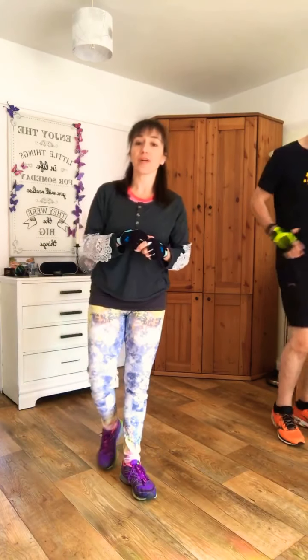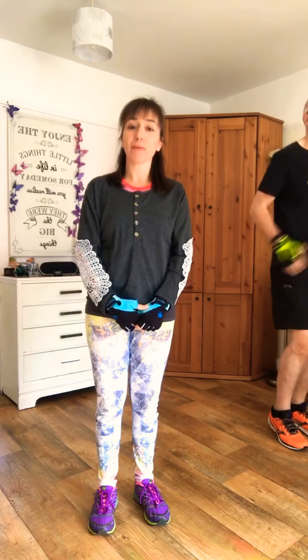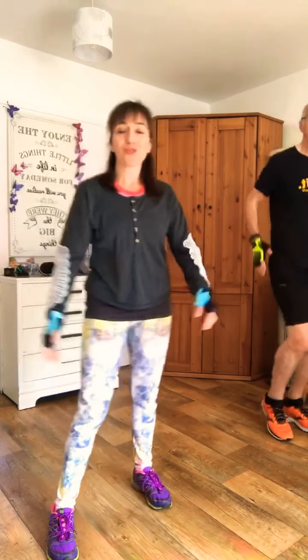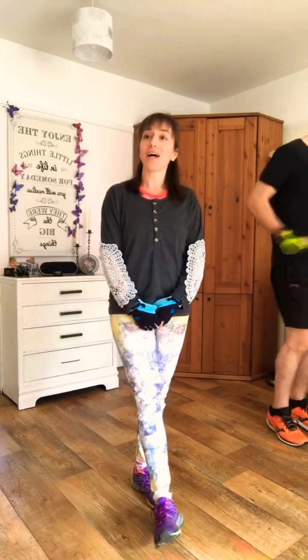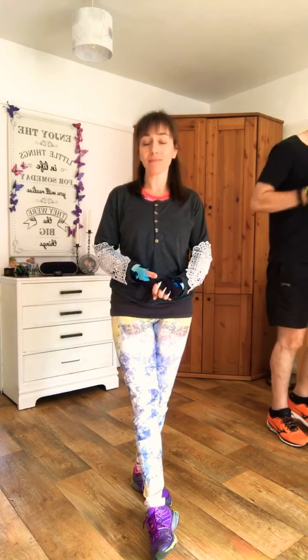Have a towel, get yourself ready, well done. So for those of you who don't know me, my name is Renata and welcome to my home. I've got some home exercises for you this morning. If you're new to exercise, please take it steady, okay?